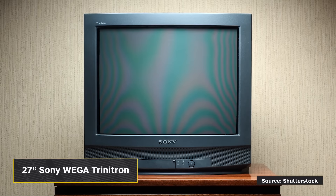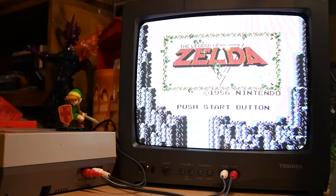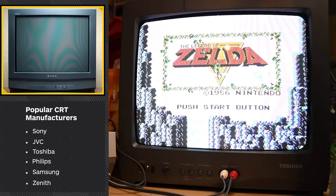Your next best bet: yard sales. In the score of a lifetime, I managed to bring home one of the holy grails of cathode ray tube televisions — a 27 inch Sony Wega Trinitron — and I paid nothing for it. I just showed up early, saw the free sticker, and dragged it away. I don't have it set up because it's gargantuan, but I've tested it and it really does live up to the hype. The brands you know and recognize today are a good point of reference when you spot a CRT in the wild.